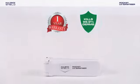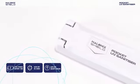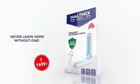So get the Halonyx Shield Pocket UV Sanitizer to protect your loved ones. Never leave home without one.